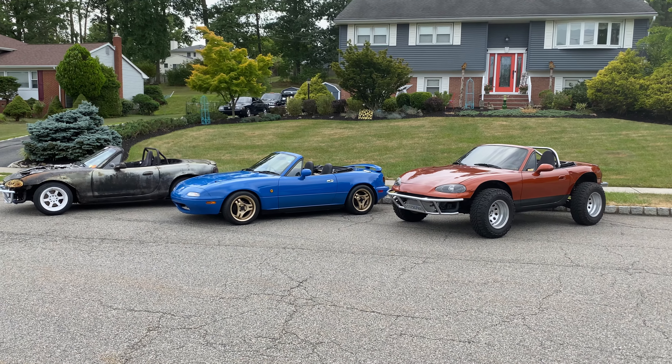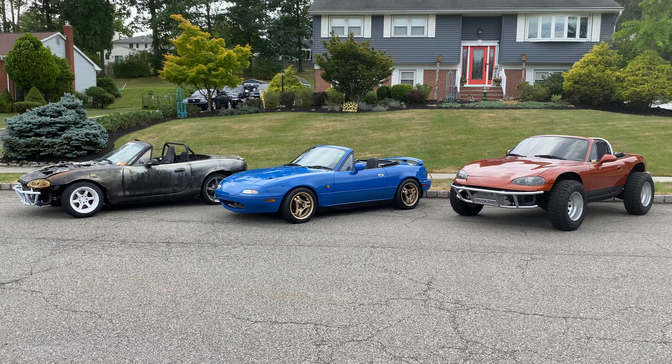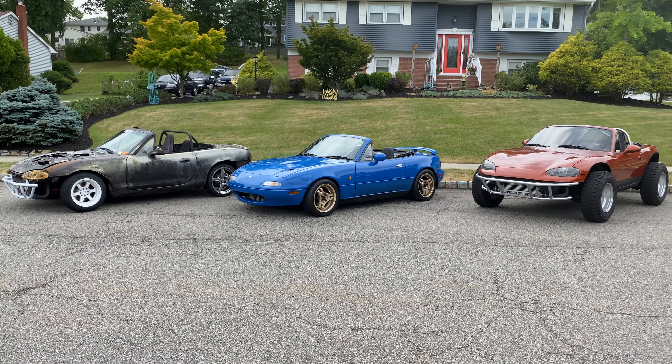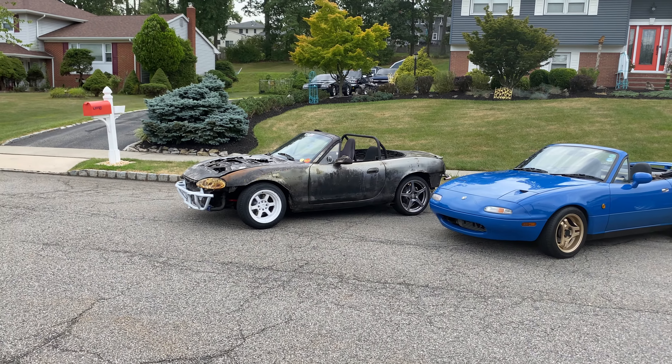What's happening guys? Today I wanted to make this video showing off my three variations of Mazdaspeed I have here. You might be saying to yourself, well I only see two — maybe even one and a half, depending on what your thoughts are with the Chris Speed.